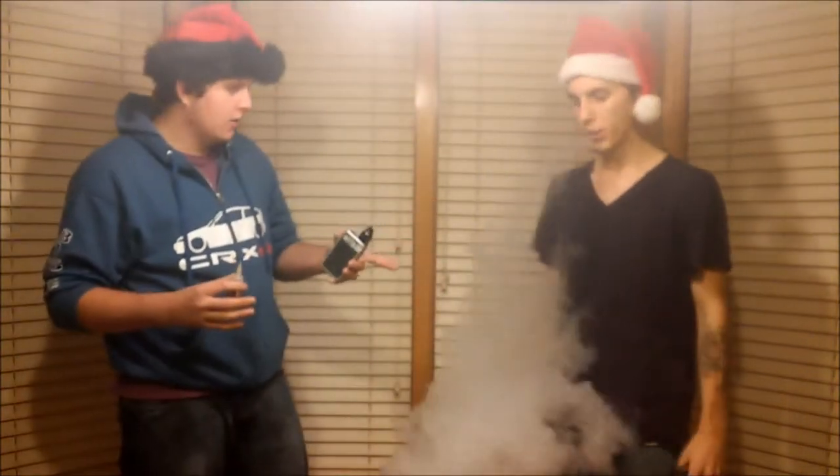First thing I noticed about the Vanilla Custard is that when you heat it up, it smells like sugar cookies fresh out of the oven. But the taste is completely different in my opinion. You definitely get every custard flavor he has — like I said before in our last video, anything baked-good or dessert wise, it's perfect spot-on flavor, nice dense clouds, a lot of vapor. This is my second favorite out of the four.